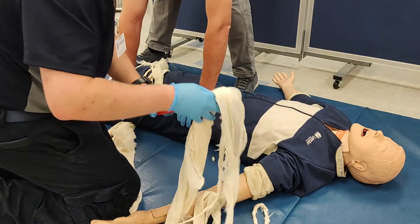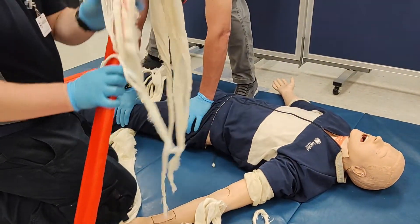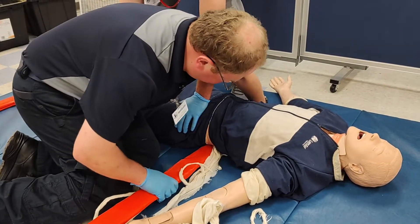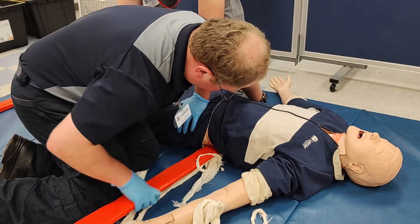This can be either accomplished directly, or if possible, using one of the splints as a tool to put the cravats underneath.